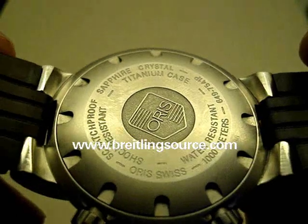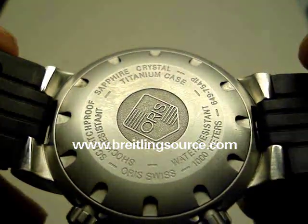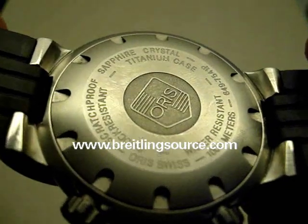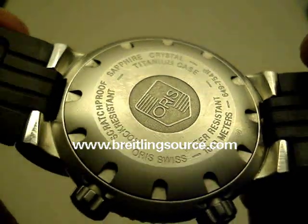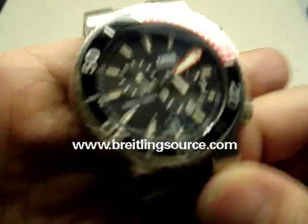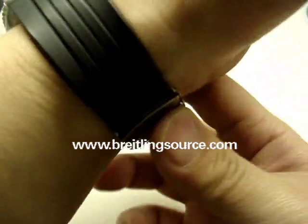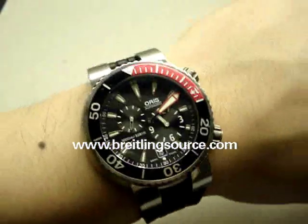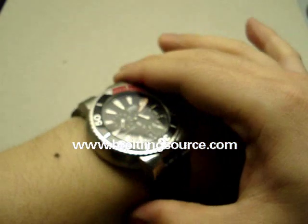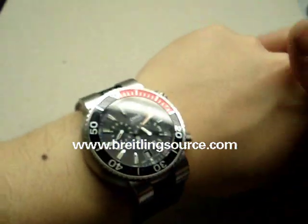There's the titanium caseback — sapphire crystal, 1,000 meter water resistant, shock resistant, scratch-proof sapphire. Nice watch, the Oris. I've actually grown quite fond of the Oris TT1 Divers and I kind of want to grab another one — maybe one of the blue dial ones, or possibly a chronograph.